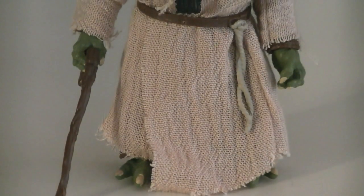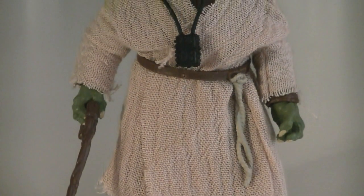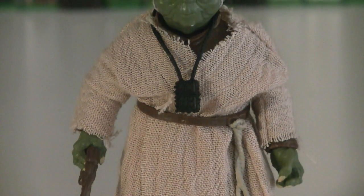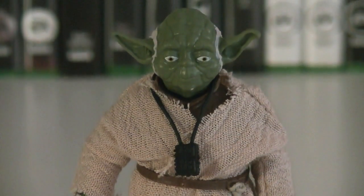Obviously Yoda's not 6 inches tall, but he comes in at 3.5 inches, which is just about right for this 900-year-old Jedi Master. They decided to go the soft goods route for his Jedi outfit, and he's based off his original trilogy design and not the prequel one.